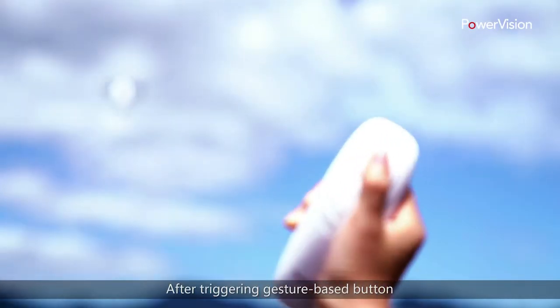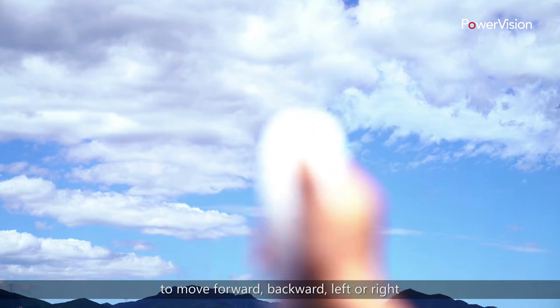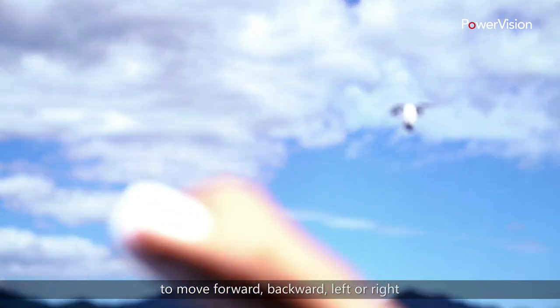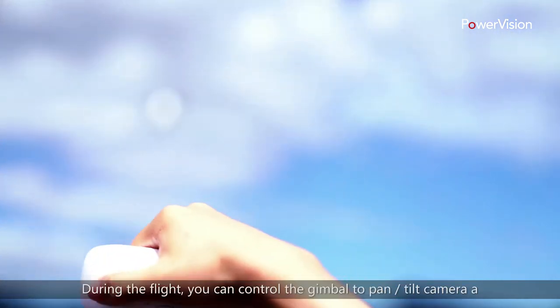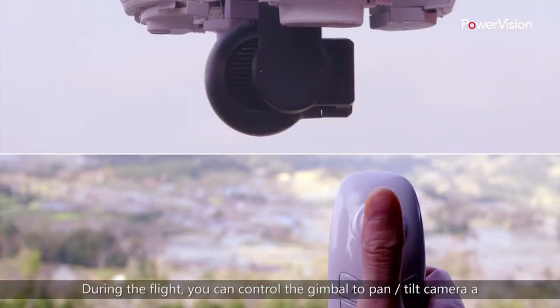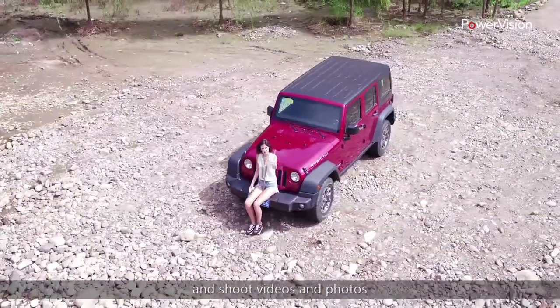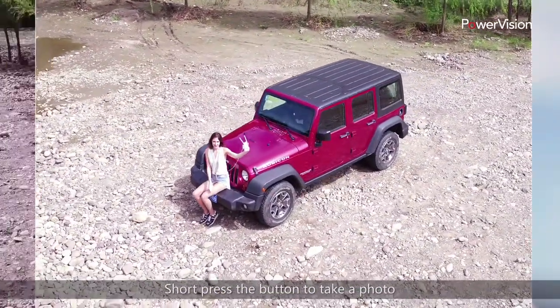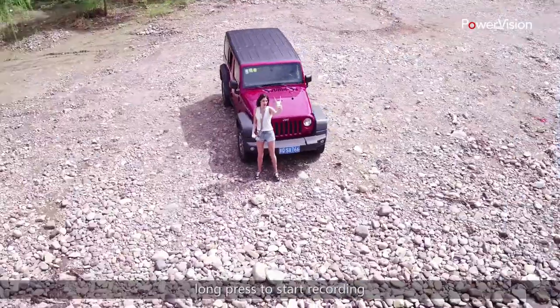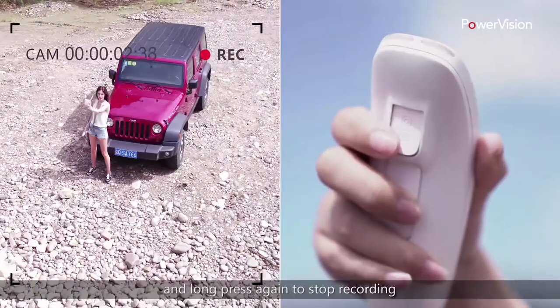After triggering the gesture-based button, the PowerEgg can be controlled by Maestro to move forward, backward, left, or right. During the flight, you can control the gimbal to pan or tilt the camera and shoot videos and photos. Short press the button to take a photo, long press to start recording, and long press again to stop recording.